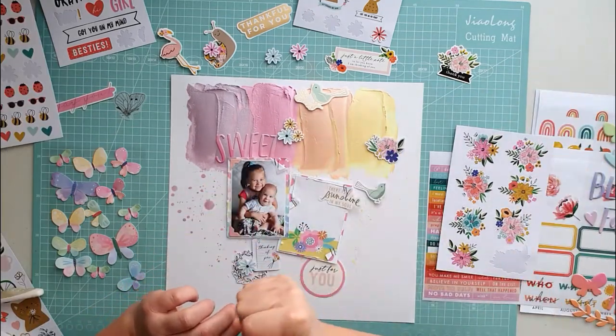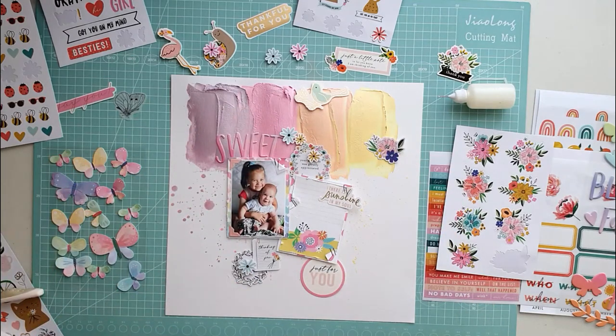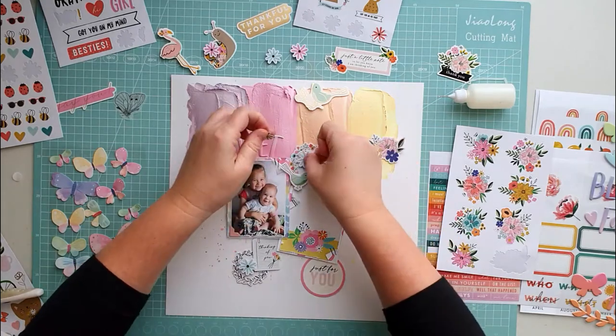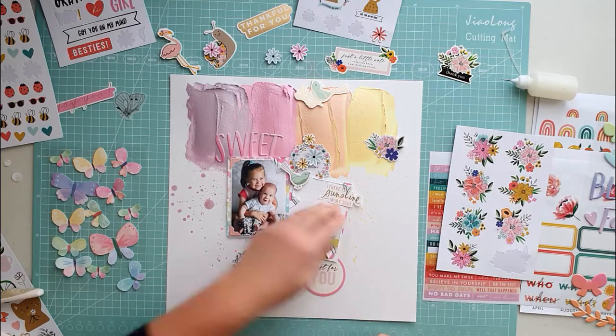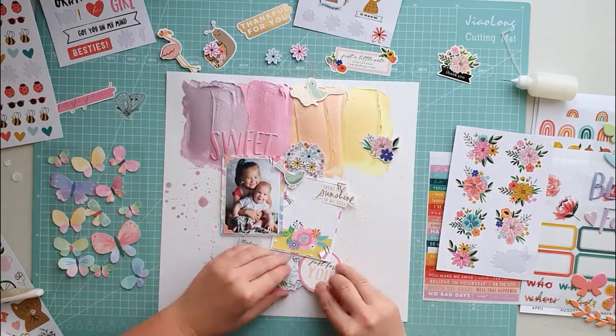Sometimes when an ephemera is too big, I just cut it in half and tuck it under another one so that it just peeks out a little bit. Creating layers is so much fun. It is not important to see every embellishment in whole — peeking out under the photo is just enough.